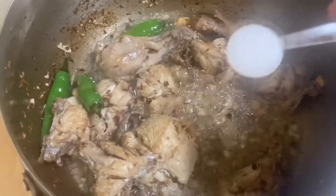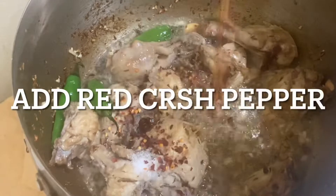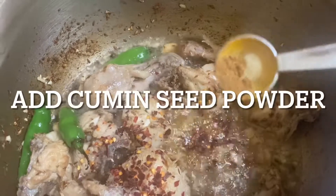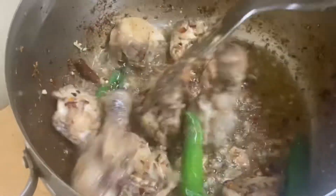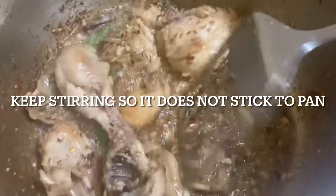Keep stirring, and then add the spices. Add salt to taste, add red crushed pepper to taste — I've added two spoons of red crushed pepper. Also add cumin seed powder, less than half a spoon. I've used freshly roasted cumin seed powder, so it has a really strong taste.